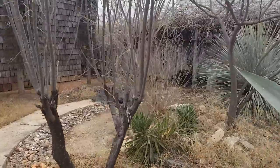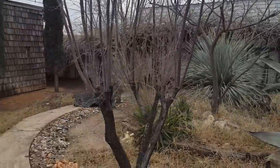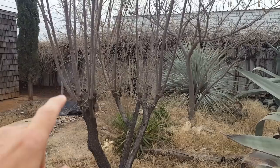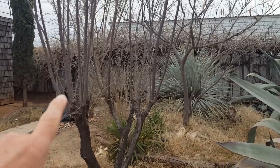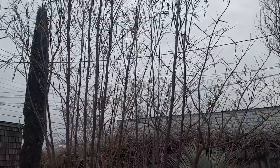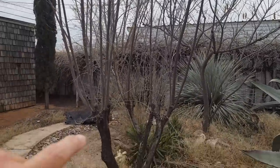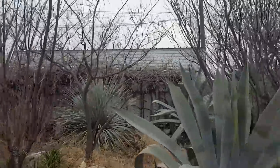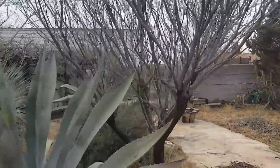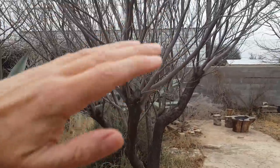More coppicing here — this is a desert willow, I believe. I cut this off a couple years ago and I'm going to harvest all these branches on top that have grown up very straight, surprisingly straight. I have another one over here that I cut as well.